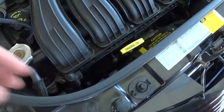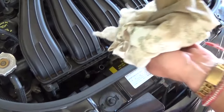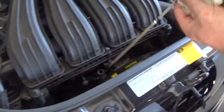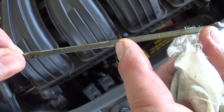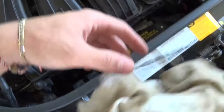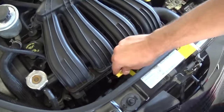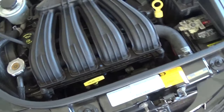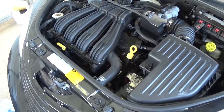We're going to pull the dipstick and measure the level now before we start the vehicle. We need to wipe it off first, then put the dipstick back in and pull it out. As you can see, we are above the maximum right there, but we need to start it because the oil filter is a pretty good size and it's empty. After we start it and let it run for about 30 seconds to one minute, we will check the oil level again to make sure it is at the proper level.